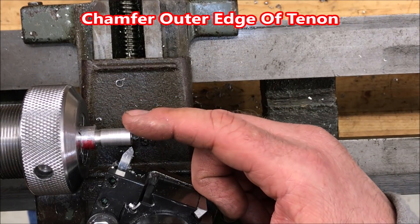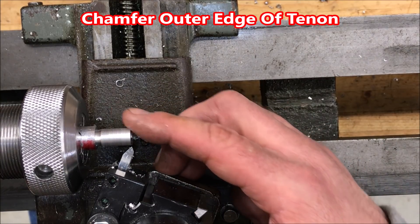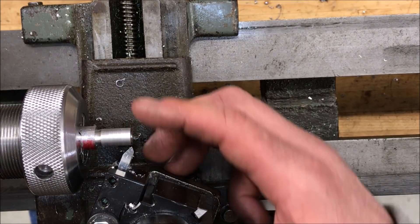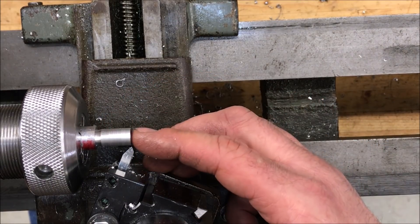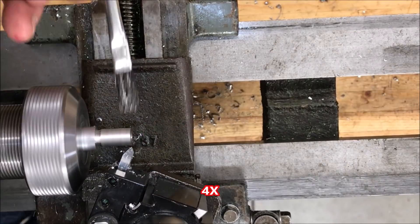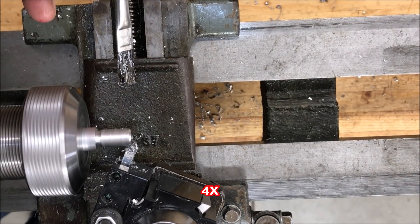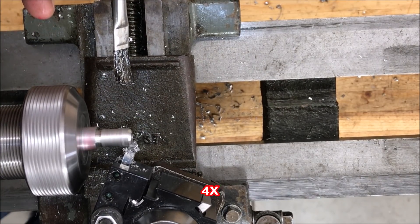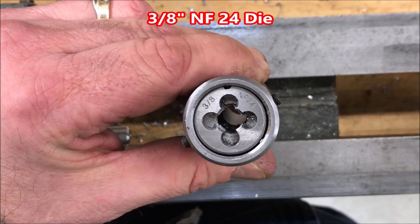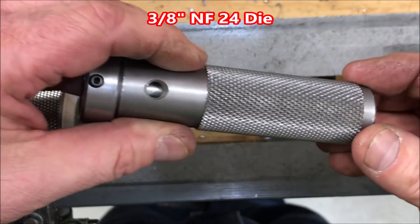I'm going to cut a little chamfer on this end of the blank. The reasons for doing that are: first, I want to remove the sharp edge; second, it'll make it much easier to start the die when I thread this; and finally, it'll make it much easier to start this nib into the body of a pen. I'm now ready to add threads to the shoulder of the blank, and I've got a 3/8 NF-24 die chucked up in my tap and die holder.